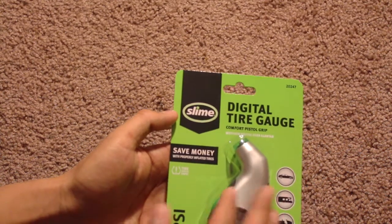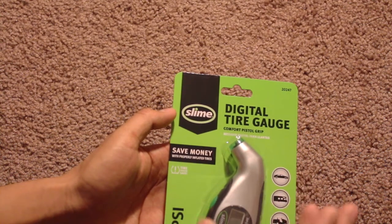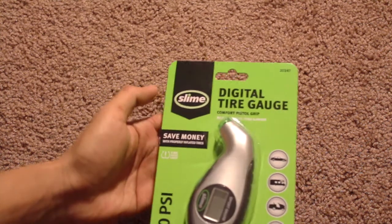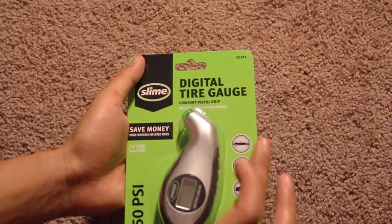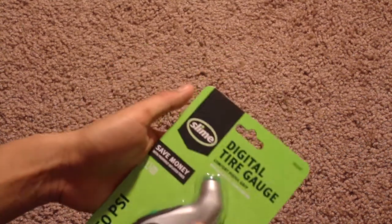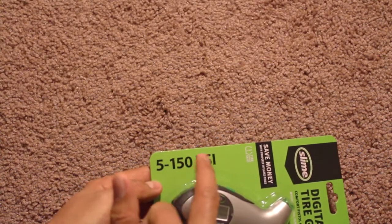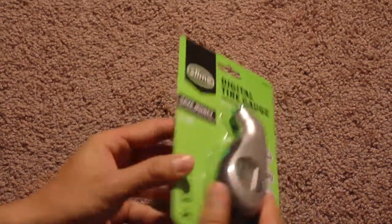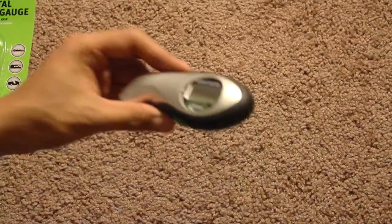It has an auto meter and it's digital, so there's a bit of a difference between the manual and digital one. You can take the pressure of cars, RVs, trailers, and motorcycles, and it measures pressure from 5 to 150 PSI.